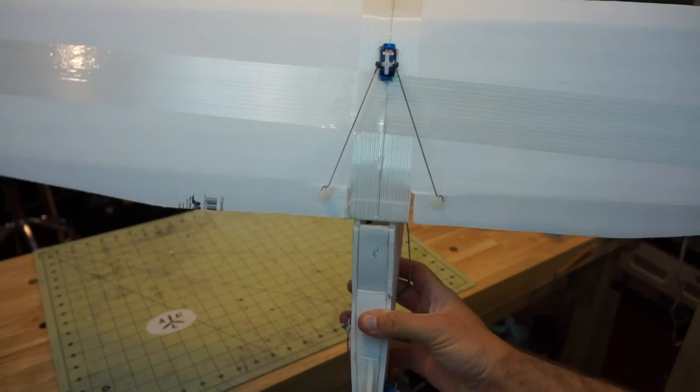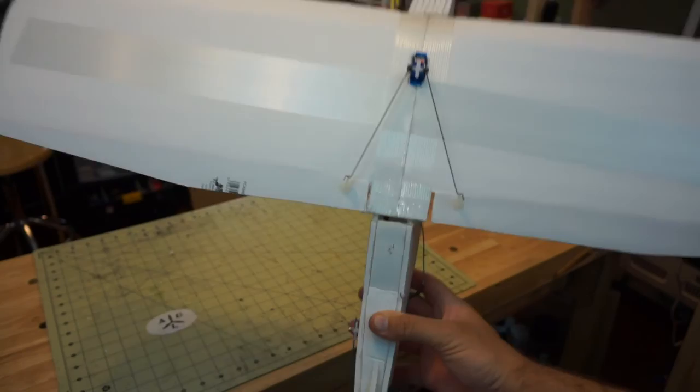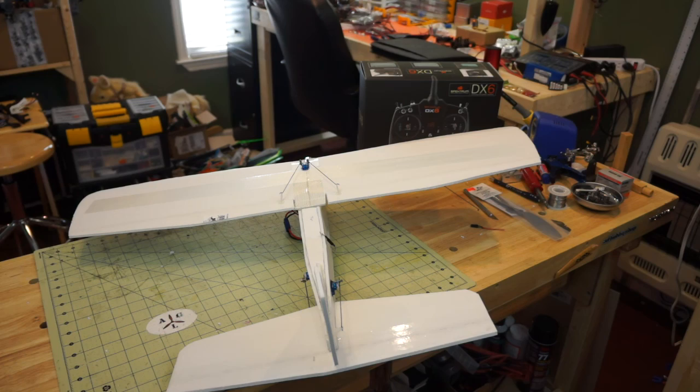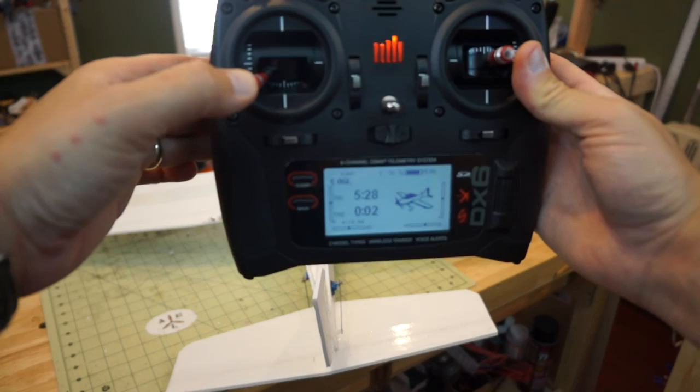During the short break I installed the push rods on all the control surfaces so we can more clearly see how expo is going to function. We're mostly going to work with the rudder channel since it's closest to us — as we manipulate the rudder you'll be able to see it move back and forth in the bottom of the frame.